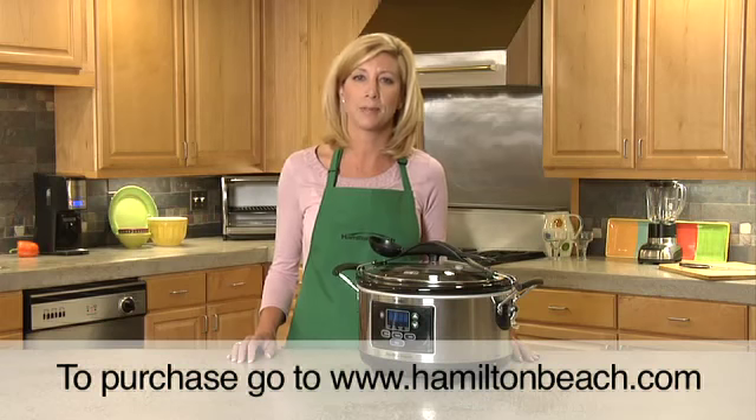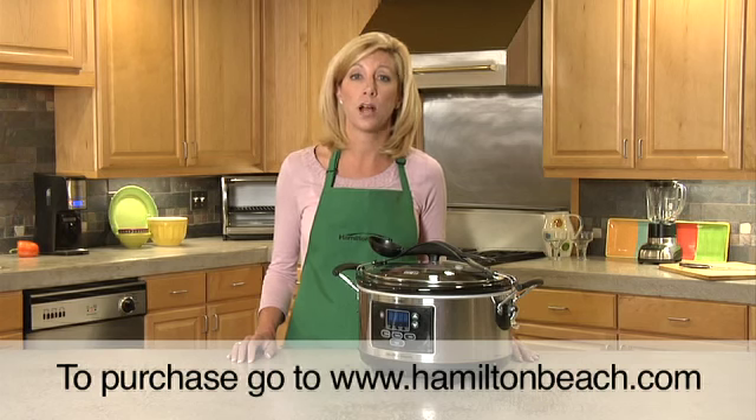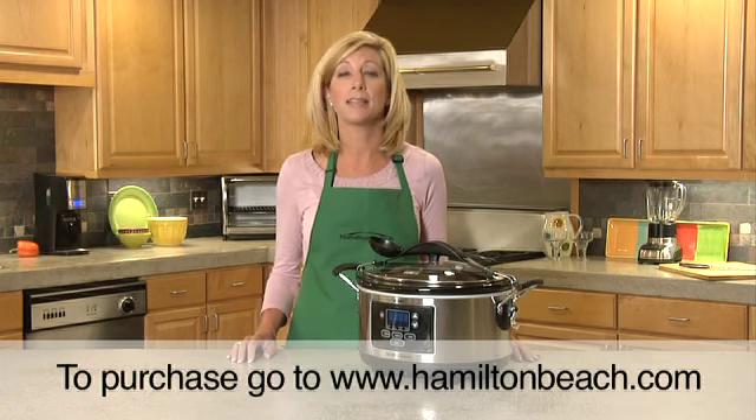Look how simple it is. Just add the ingredients to the six-quart oval stoneware crock, insert the crock into the electric base, select one of the three cooking modes, and you're all set. Forget about it until the meal is cooked.